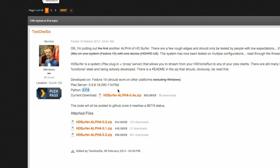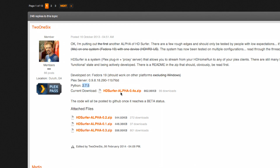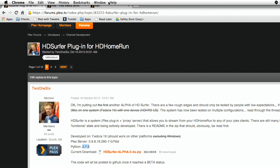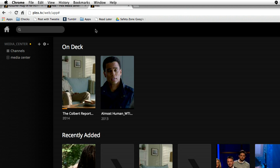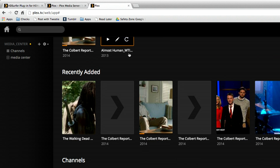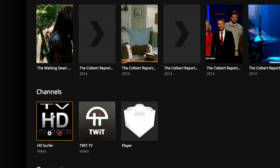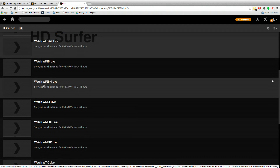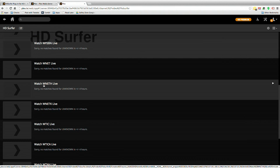Right now it's in alpha, so it's very much beta — in fact it's so beta, it's alpha. Just be prepared to have some kinks to work out, and I'll talk more about the configuration in the next video. But you download it, configure it, get it up and running, and then when you pop over to your Plex system you'll see at the bottom in your channel screen a plugin for HD Surfer, and you can configure a bunch of channels and watch them live on your device.